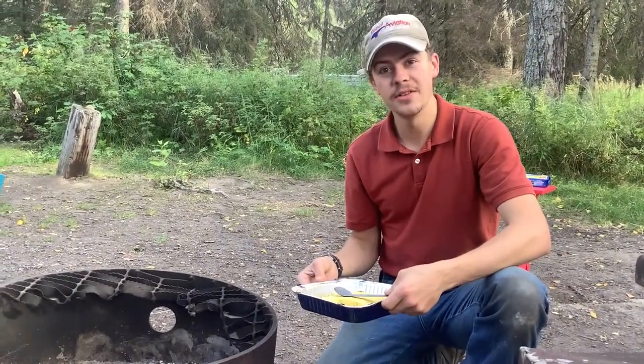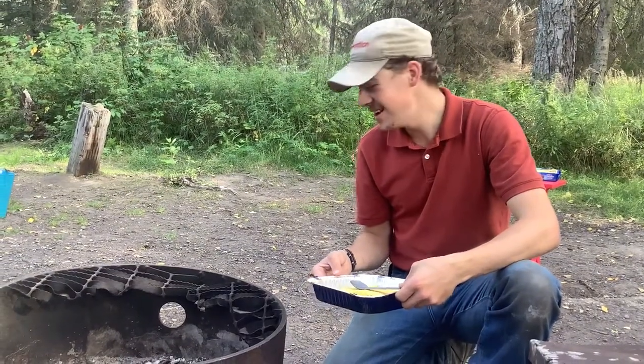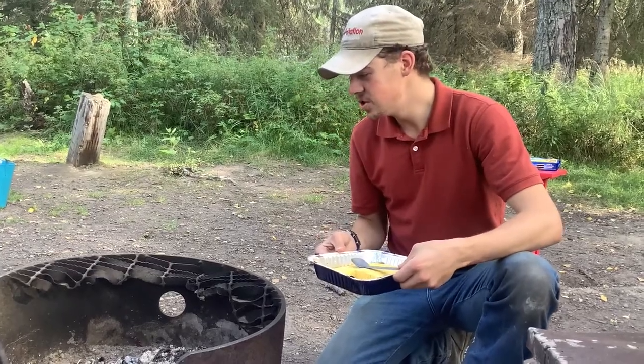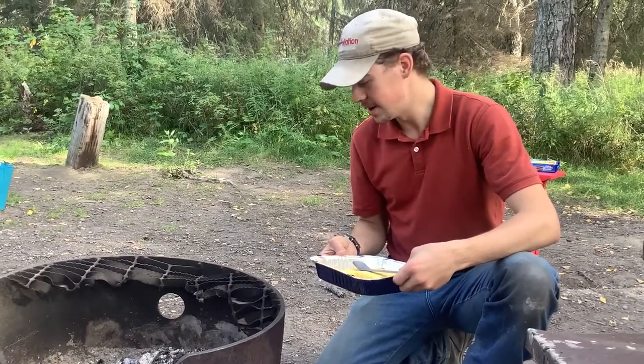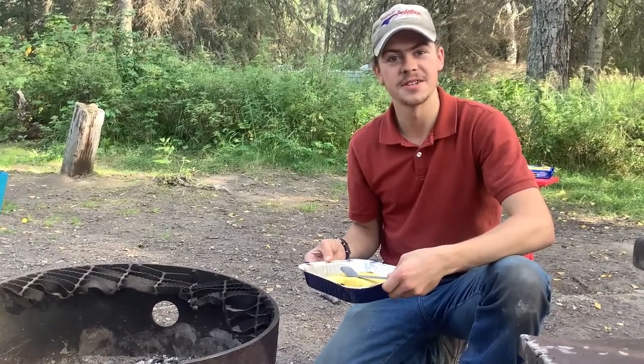Anyway, we're going to end the video there. Hope you found something useful here. If you have any other ideas, maybe pertaining to how I can make this usable for another go, be sure to drop them down in the comments. As always, thanks for watching — you guys be safe out there and we'll see you next week.